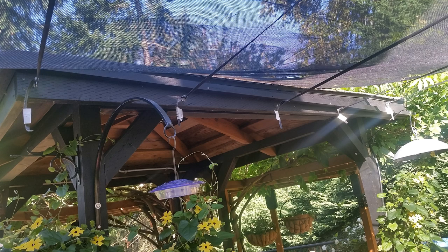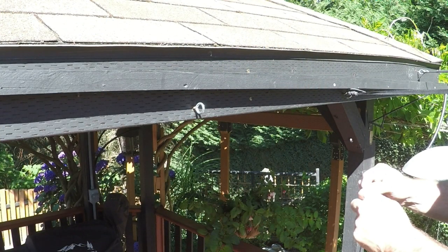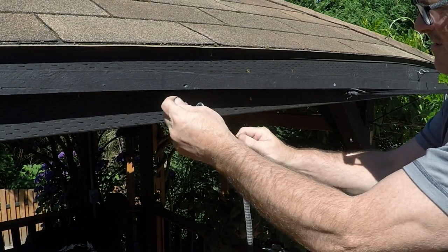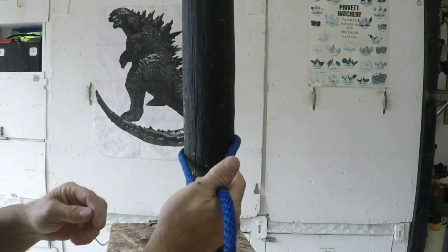Now it's imperative that your support lines be very tight. To do this, you'll want to learn 2 new knots: the square knot and the trucker's hitch. At one end, you install the square knot. This is because if it's tied properly, no matter how much pressure you put onto it, you can undo this knot later. Let's see if I can give you a better view on how to tie the square knot.